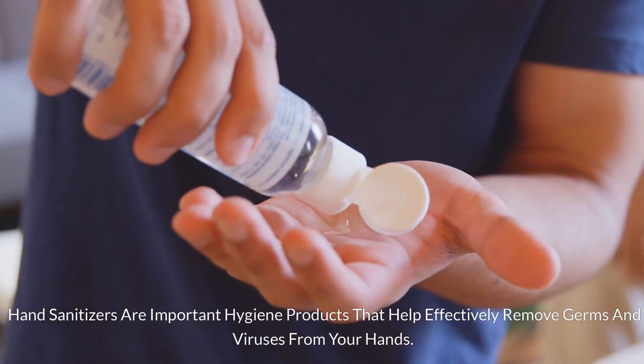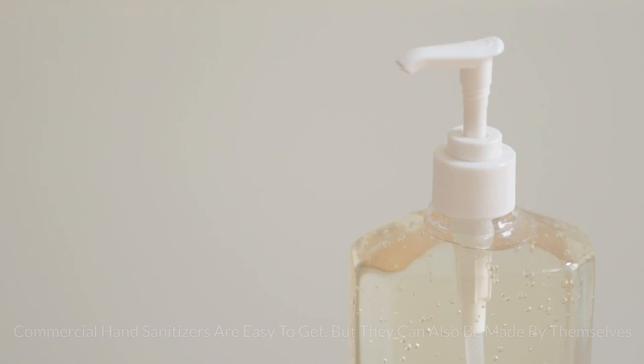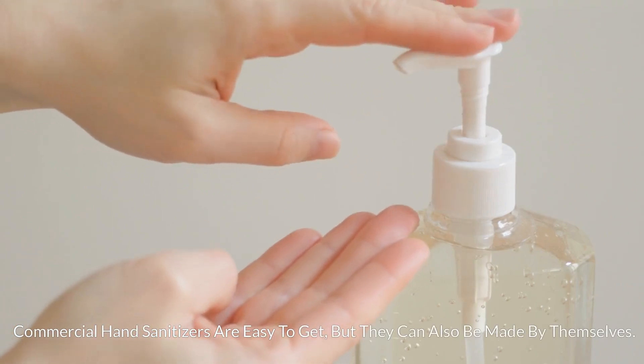Hand sanitizers are important hygiene products that help effectively remove germs and viruses from your hands. Commercial hand sanitizers are easy to get, but they can also be made by themselves.